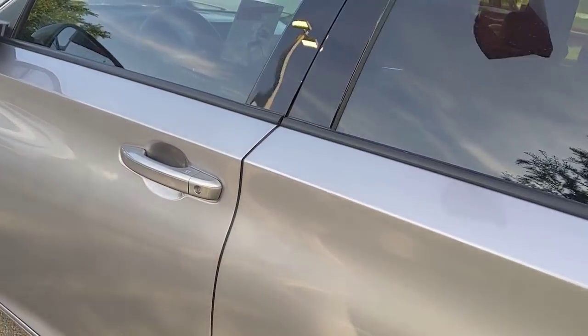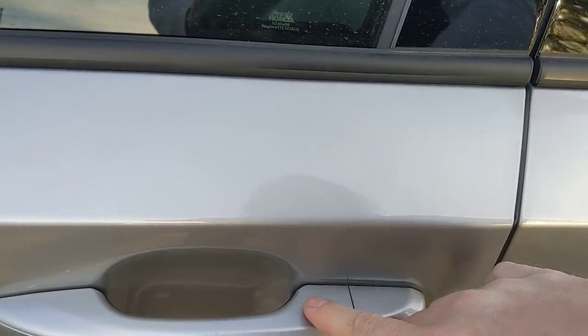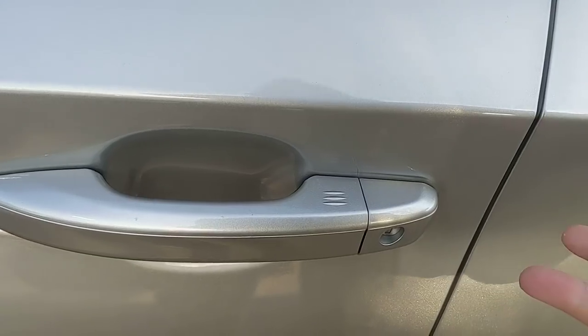Moving into the front of the car — it has keyless entry, so I can walk up and throw my hand on the door handle and it'll automatically unlock, or I can press the three ridges you see right down here to lock the door.